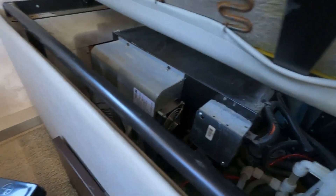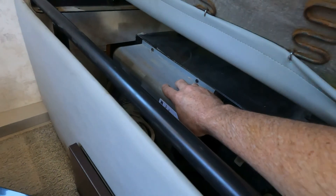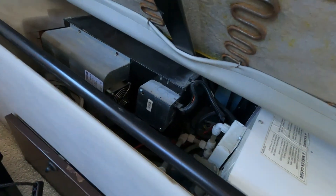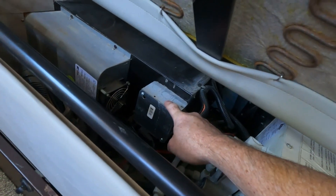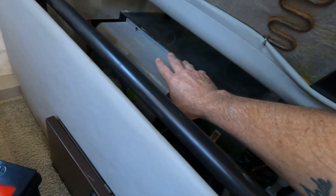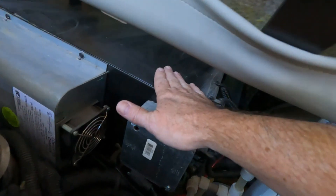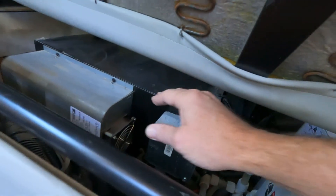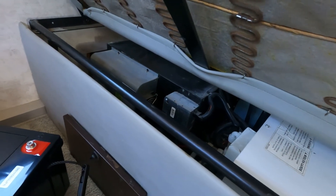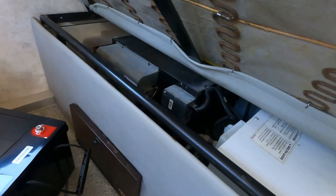This is the existing DC converter — AC comes in here, converts it to DC, which runs the DC fuse panel as well as charging the coach batteries up front. This is actually AC that comes in to power this, so both of these things will go away to create more room. Then the inverter will live in its place, and on top of this box — this is actually the generator box, so underneath this metal container is the generator outside. As you can imagine, it's pretty noisy and you have the possibility of exhaust fumes; it's pretty well sealed but it's right there.